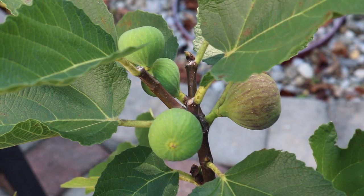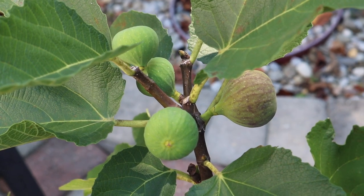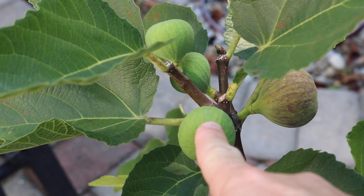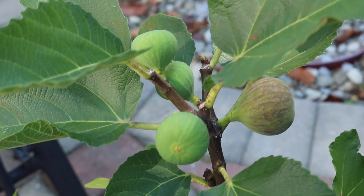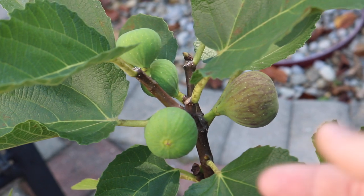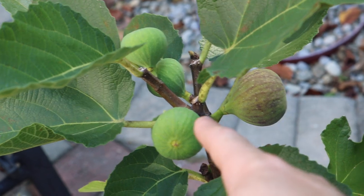Hi everyone, this is Ross. I get this question a lot: when are we supposed to be picking our figs? When is the right time? You can see here with these green figs — these are figs that are very hard and inedible. They're actually filled with fig sap, and fig sap is actually toxic to your skin. If you were to eat this, it wouldn't taste good, and you'd probably get some blisters on your mouth.